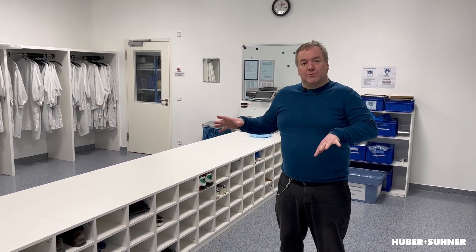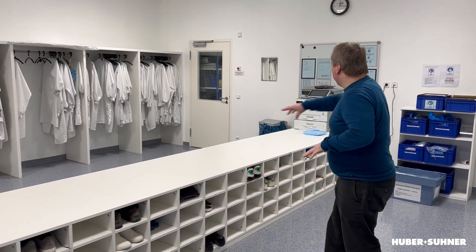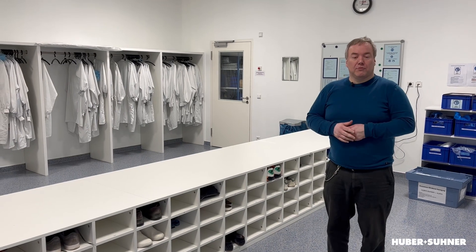First of all, let me explain what you can see here. This is our air lock and it has two sides which are divided by this sit-over bench which goes completely through the room. This is the dirty side — you can enter it with your normal clothing and your normal shoes. And this is the clean side where you need special clothing.